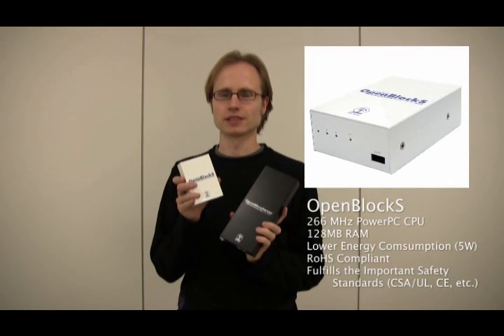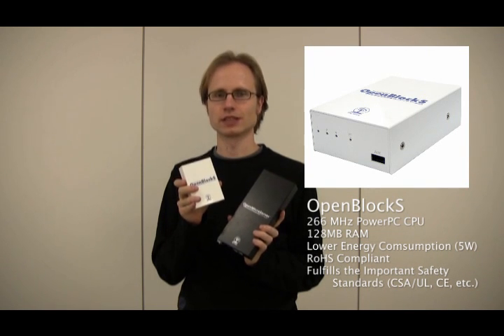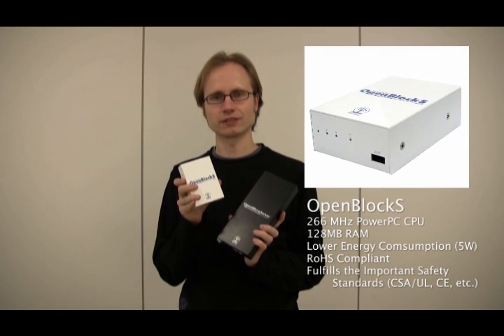Even smaller than the Open Microserver is its little brother, the OpenBlocks. It has a 266 MHz PowerPC CPU and 128 MB of RAM installed, and it has an even lower energy consumption of only 5 watts.